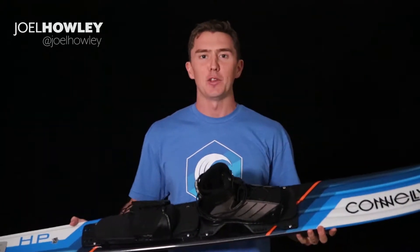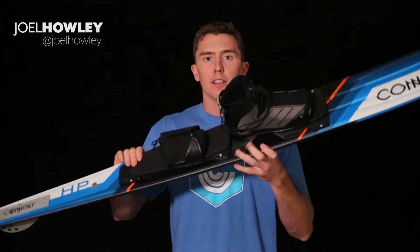Hi, it's Joel Howley here with Connelly Skis, and this is the HP. This is quite a traditionally shaped ski, meaning that if you're planning to cruise straight for a while — whether you're on the river or the lake and want to cruise around before you start throwing some turns — and you want something that's just nice and easy to do whatever you like on, this is a good ski for that.